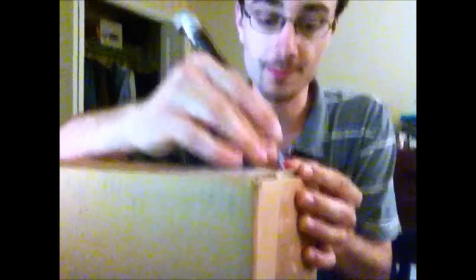Hi. Today I will be opening my Dragon Tooth Ocarina. I just bought it — it came in the mail. Here's the box. So if I open it...